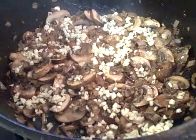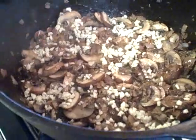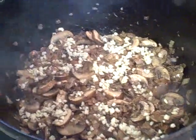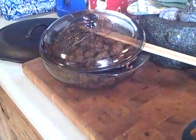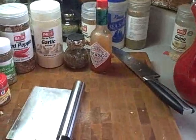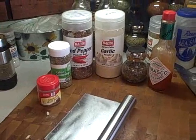The onions have worked down, so I'm adding the little baby portabellos. I've just put in the chopped garlic, and that's going to work down a little bit more. Then we're going to go ahead and add the sausage and the burger before adding all the crushed tomatoes, tomato puree, and the diced tomatoes, maybe some paste.